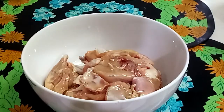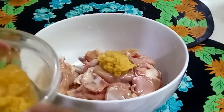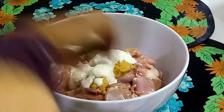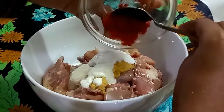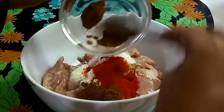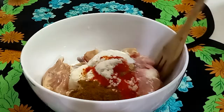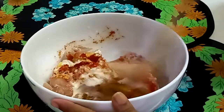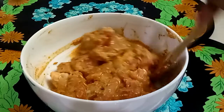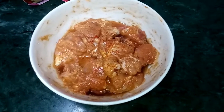In a bowl we take the chicken, half of the ginger garlic paste, some vinegar, the red chili powder, half of the garam masala powder — that is 1 tsp — and some salt as per taste. Now we will mix all these well with the chicken. Then we are going to marinate it for an hour.